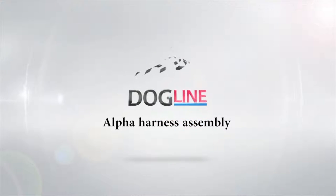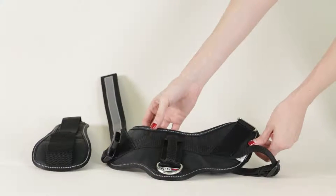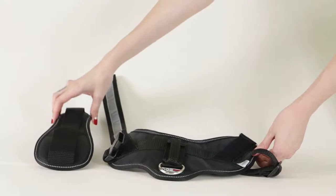How to Assemble the Dogline Alpha Multipurpose Harness. You will receive one harness and one removable chest plate.